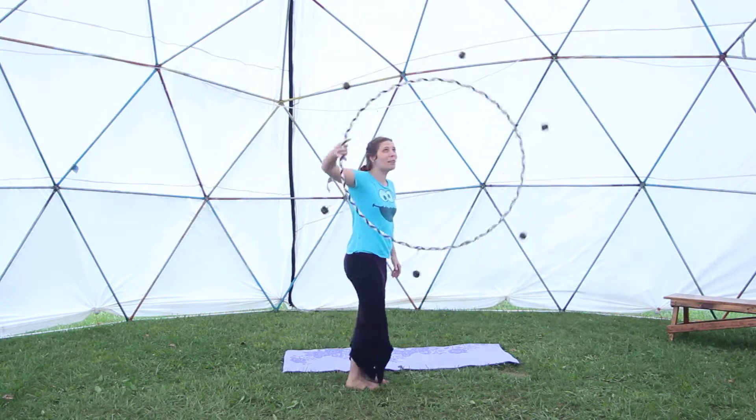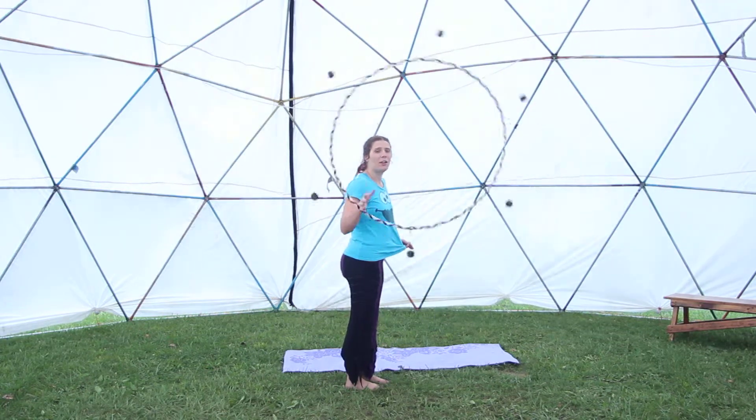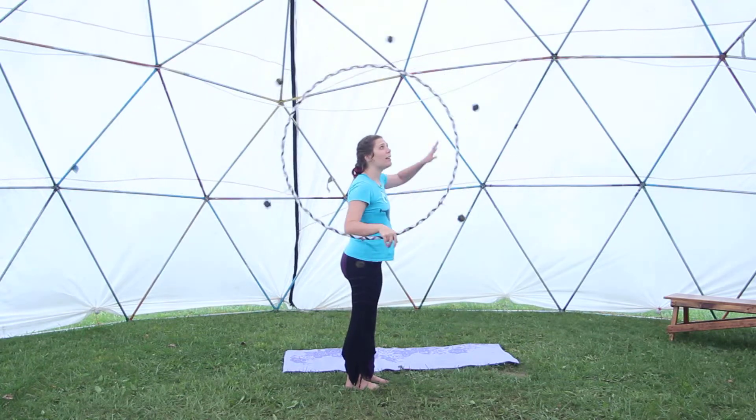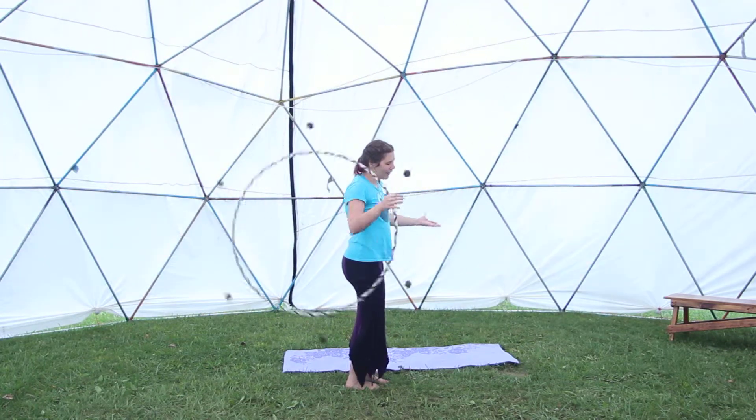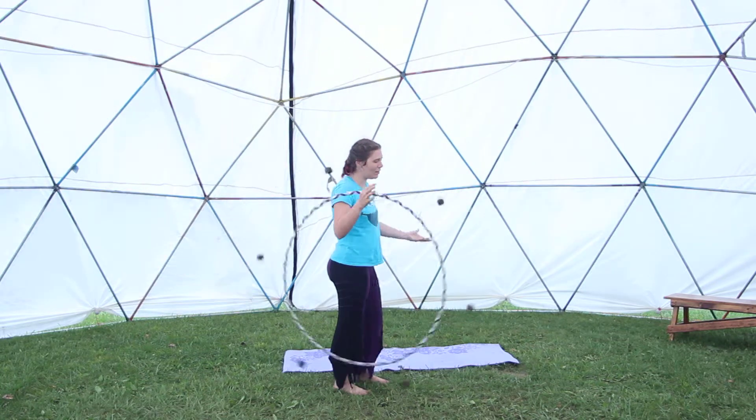I also showed a really swell move which I cannot do in here, which involves the hoop turning at your side, throwing, pulling your shirt off, and catching the hoop. Sorry, I can't demonstrate it on this video — you wouldn't see it.